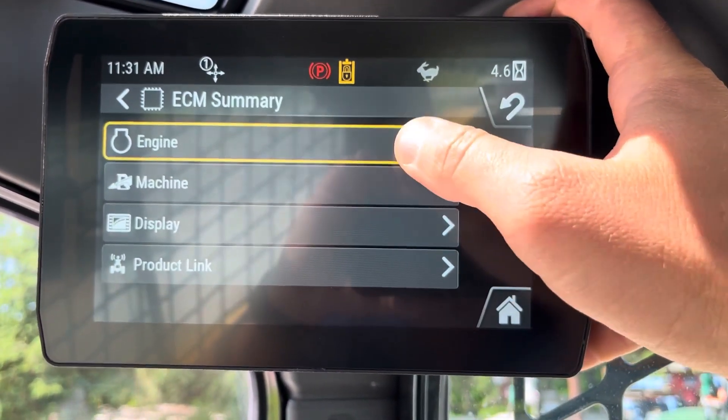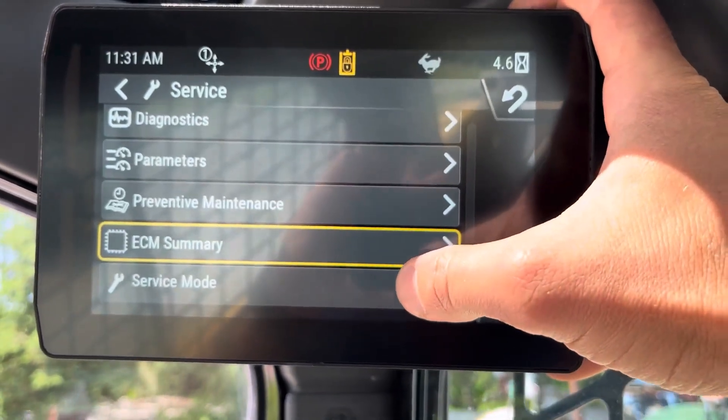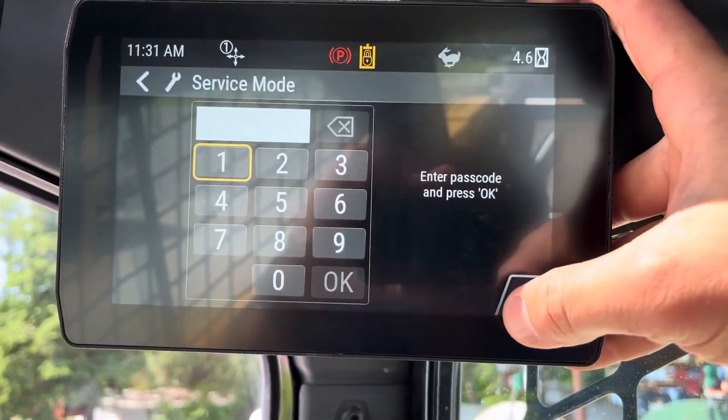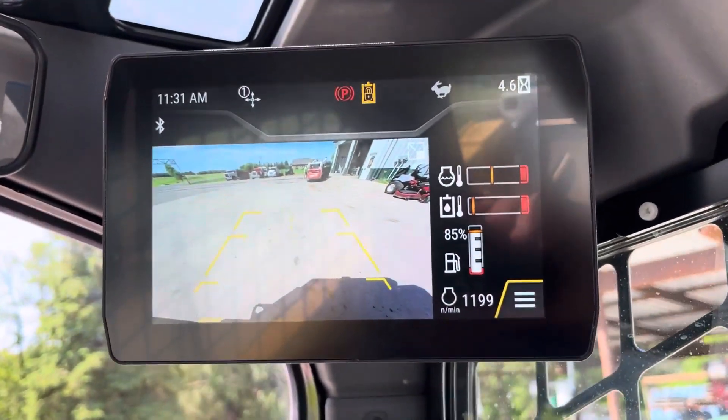ECM summary — this is going to tell us what software it's on. Then service mode — this is more for a mechanic. So it's pretty much a full breakdown on the machine.